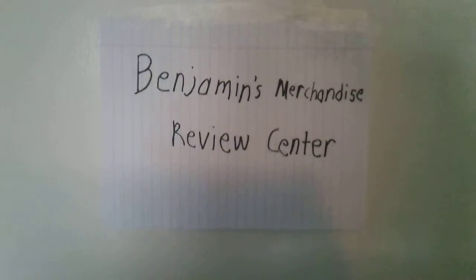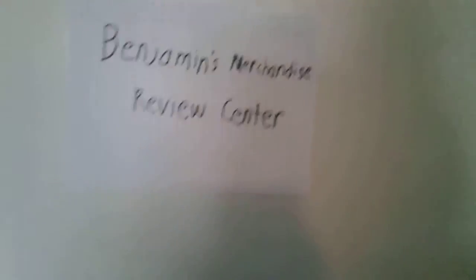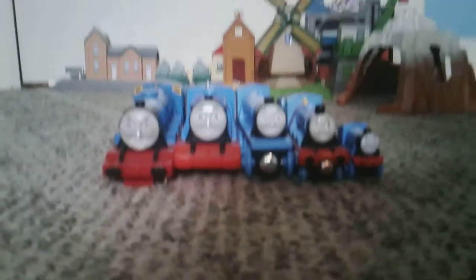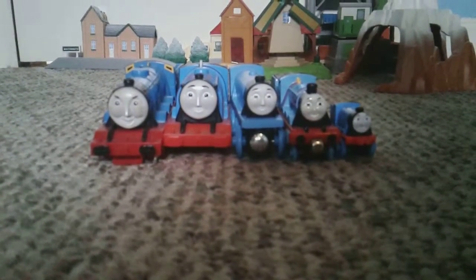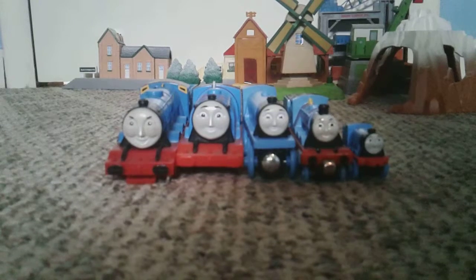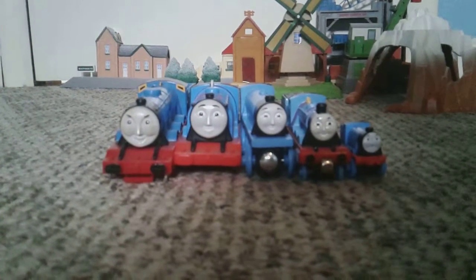Welcome back to another episode of Benjamin's Merchandise Reviews. So sorry that the Gordon episode is coming after the James episode. The reason why that happened is because YouTube didn't upload the original video, so this is a reshoot. So sorry if I sound a little bit ticked off.